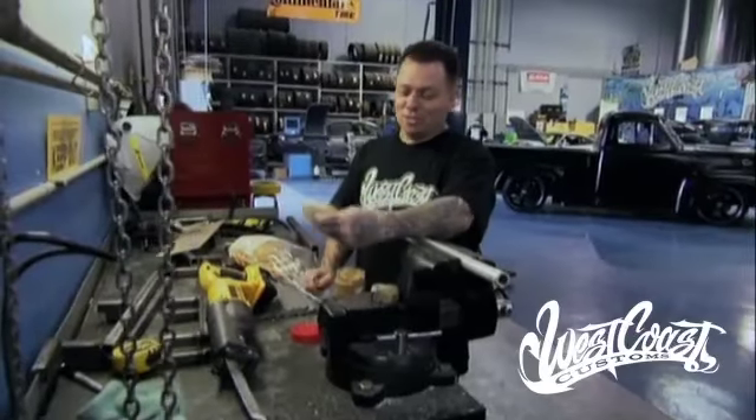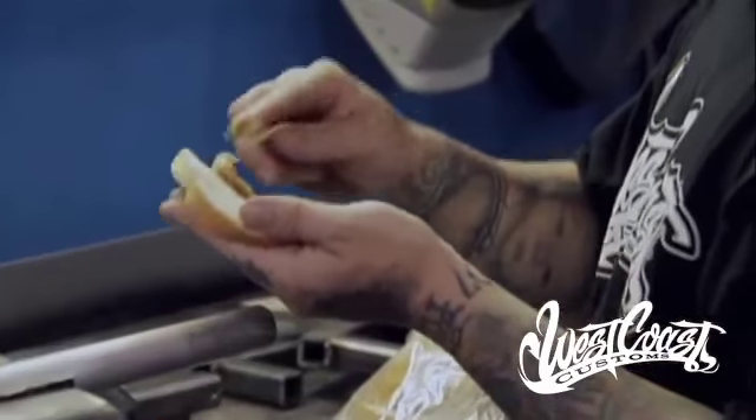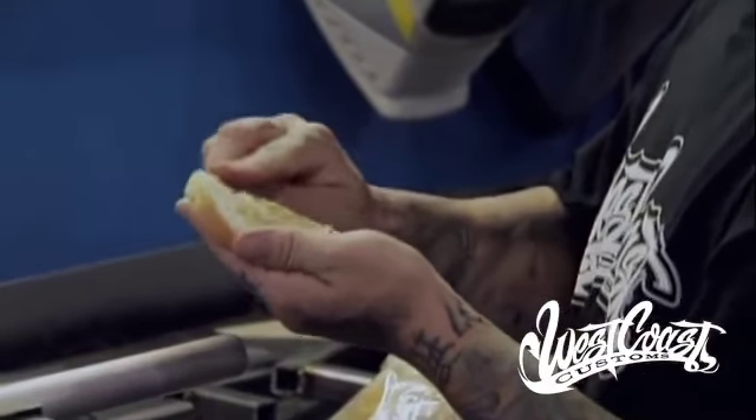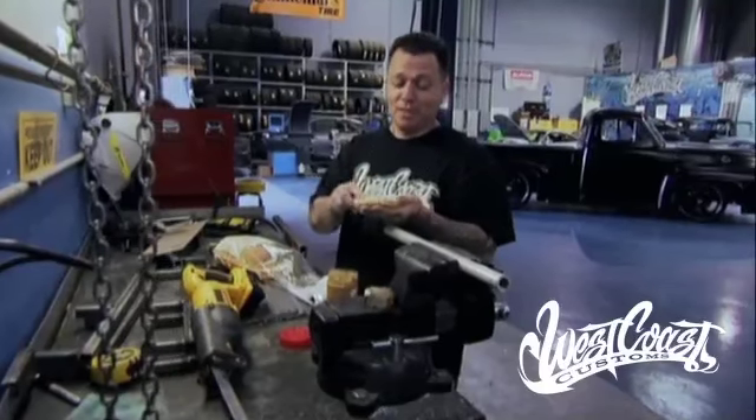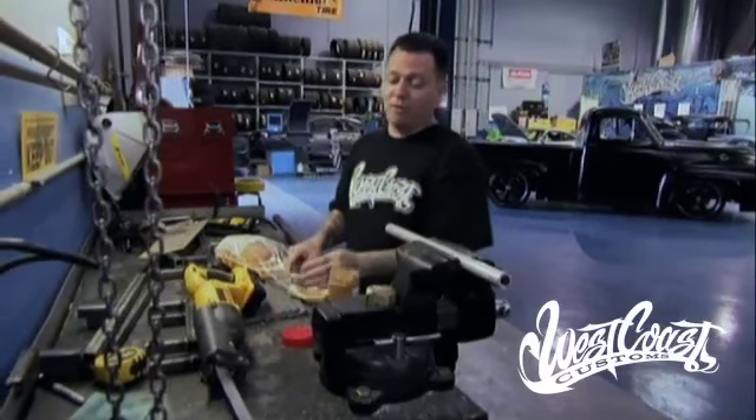This is really not a place you'll see me or any of the guys making a peanut butter sandwich. But today's tech tip is about peanut butter. Here at West Coast Customs, we cut a lot of metal and do a lot of metal fabricating.